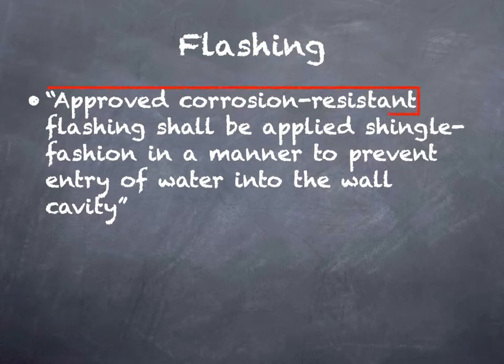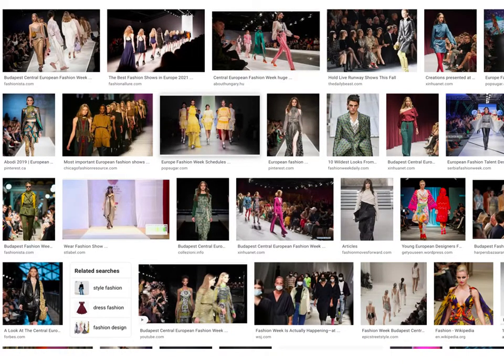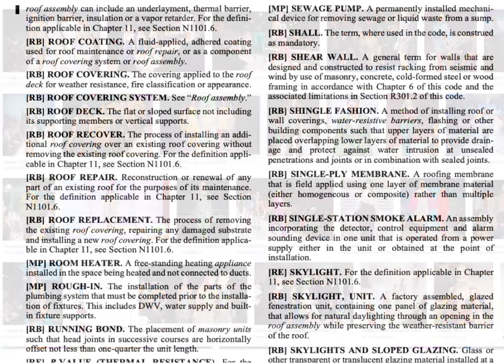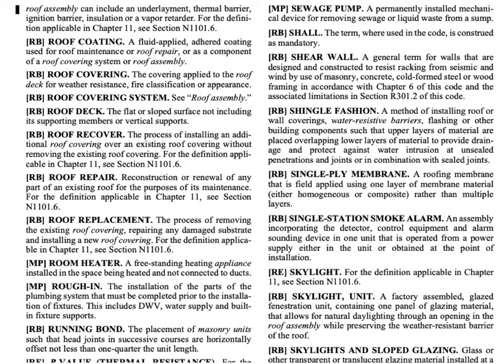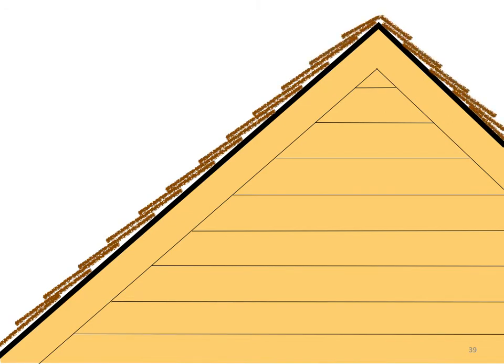Right from the get-go we see that all flashing has to be approved and corrosion resistant — not just the metallic. The only directions provided for installation of flashing is that it must be done shingle fashion. This has confused so many people that we actually have a definition now in chapter two to keep us straight. Here's a roof: when we install shingles, they're placed at the bottom and we overlap them working their way up all the way to the roof — shingle fashion. When the rain falls on top, the lapping sheds this water from course to course and no sealants for water resistance are even used.